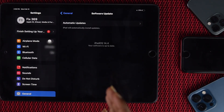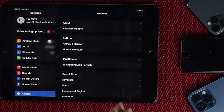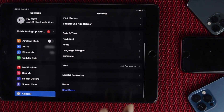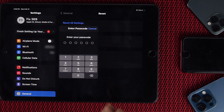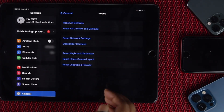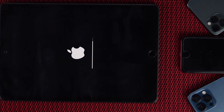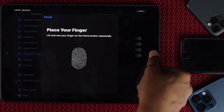Even after updating, if you're still having this problem, don't worry. Go back to Settings and now you need to Reset All Settings to fix your problem. Sometimes this problem happens because of your customization settings. To do a reset, tap General, then Reset, and you'll see an option called Reset All Settings. Tap Reset All Settings, enter your passcode, confirm by tapping Reset again, and your iPad will automatically restart — hopefully fixing your problem. Keep in mind that after resetting, you'll need to set up your Touch ID once again.